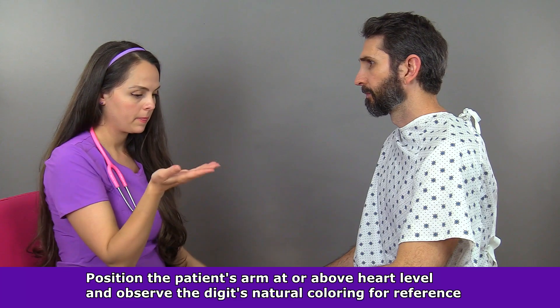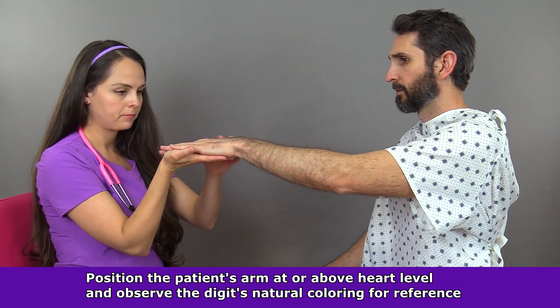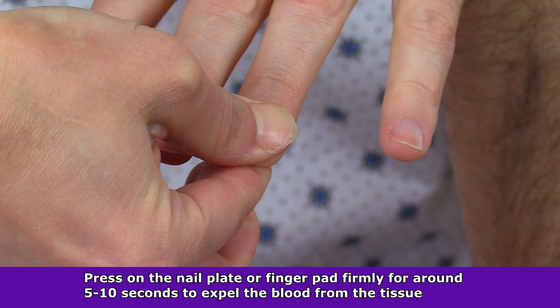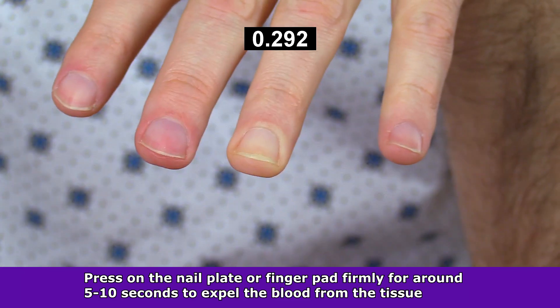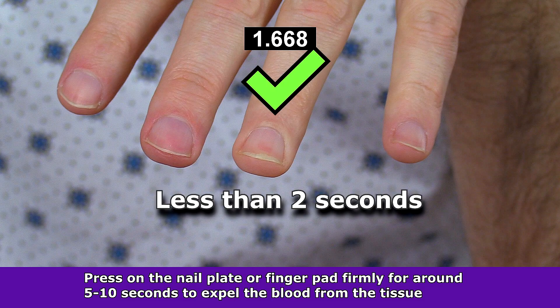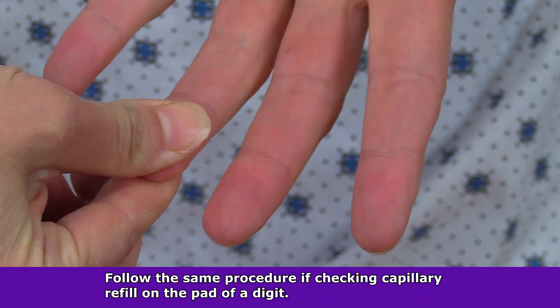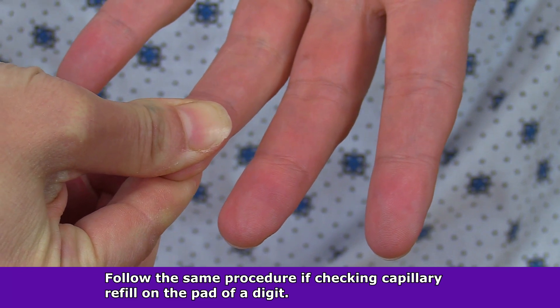Then position the patient's hand at or above heart level and observe the patient's natural skin color of the nail bed for reference. Press on the nail plate or the pad of the finger firmly for five to ten seconds to expel blood from the tissue. Then release the fingernail and observe the number of seconds it takes for the tissue to return to its normal color, which indicates perfusion of the tissue. For accurate results, use a watch to count the seconds.